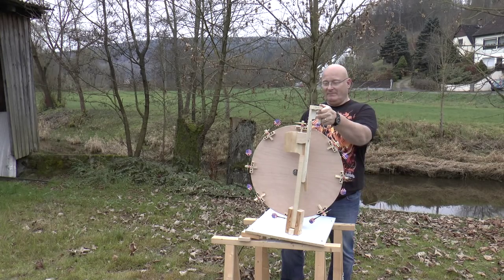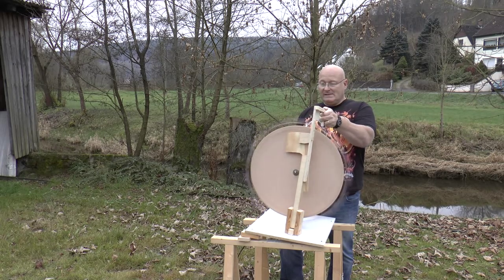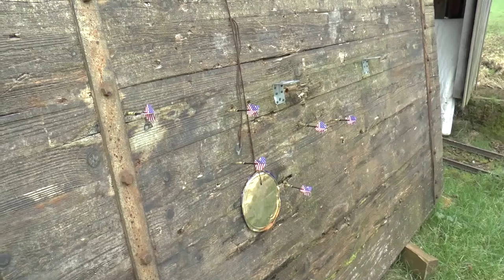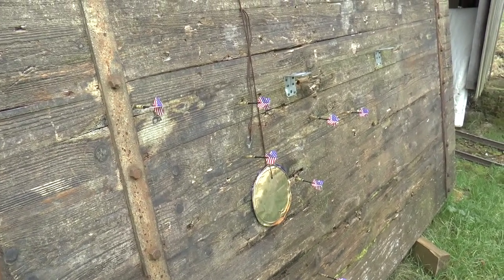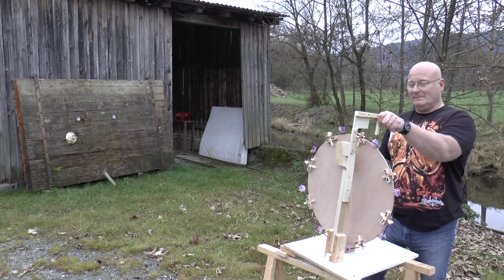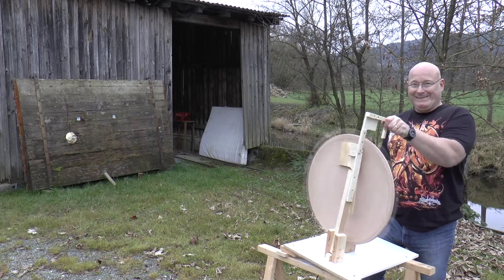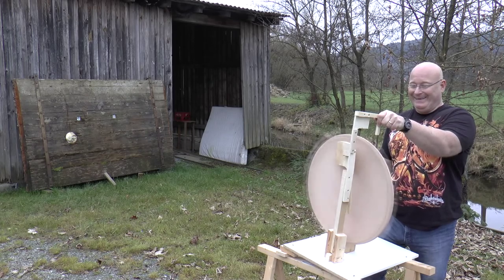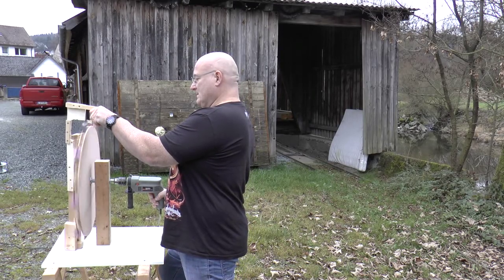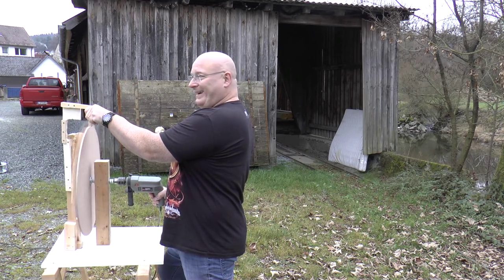Okay let's try it. It works. It's not very accurate but you have to admit it works. It's quite some penetration. All right, one more try. And fire.